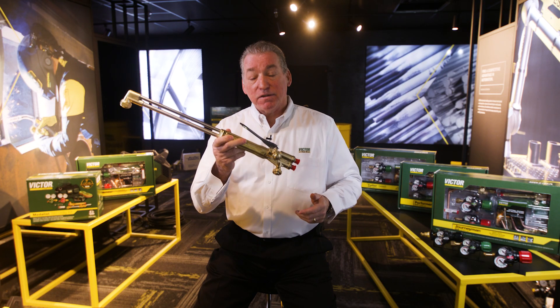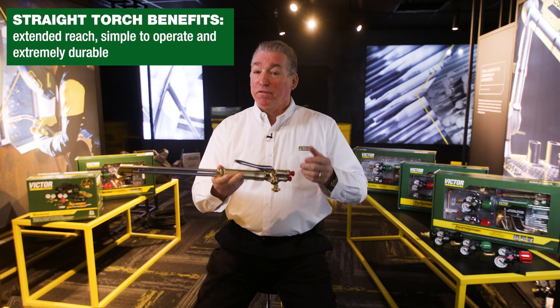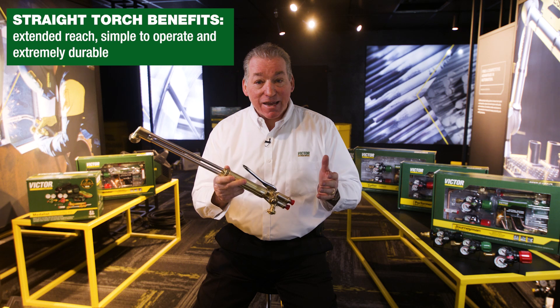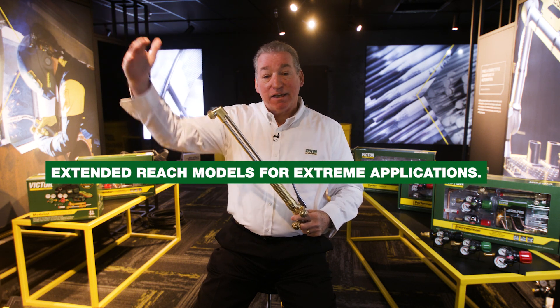If you only need to cut, consider a straight torch. Straight torches provide extended reach. They're very simple to operate, extremely durable, and come in a multitude of combinations. Also, extended length.